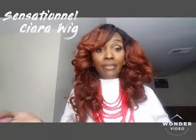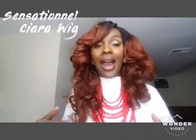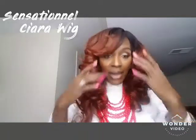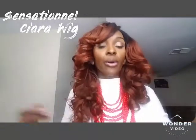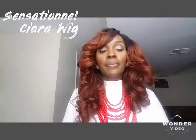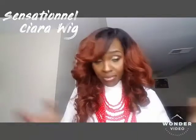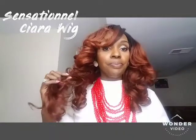I also have this same wig in a 1B, which is an off-black color, but I think this copper tone is more complementary. I think it's an appropriate tone you could wear out, or even in a professional setting — I still have my professional clothes on. You can definitely rock her.